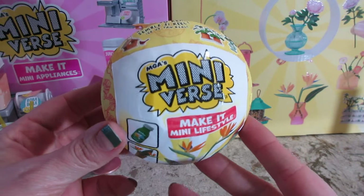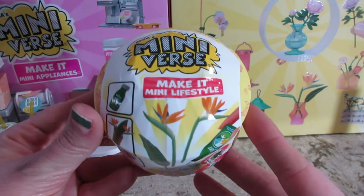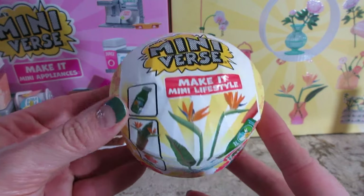Hi guys, welcome back to my channel. Today I'm opening a Miniverse Lifestyle Home. Let's open it up and see what's inside.